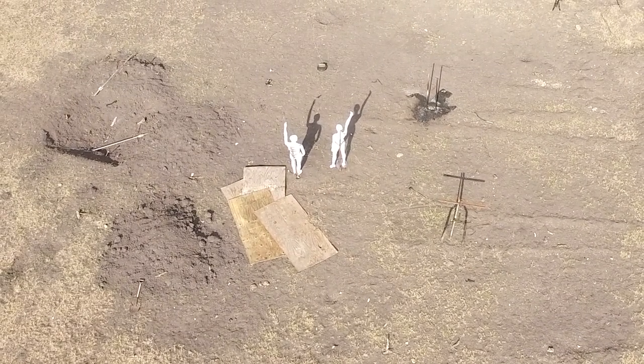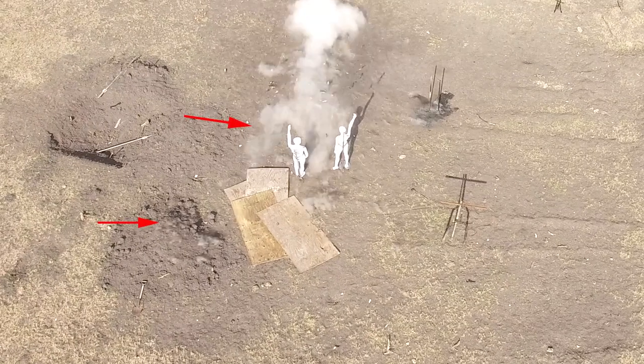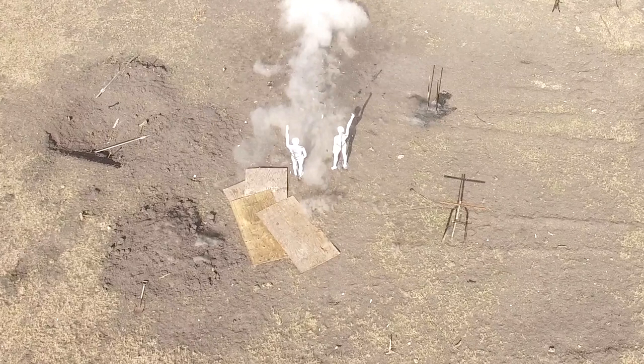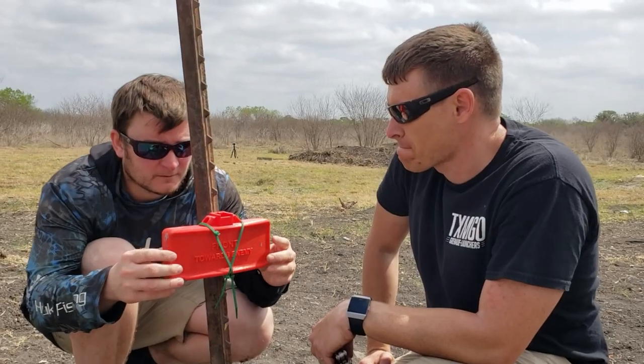We reviewed the drone video and slowed it down to demonstrate. We saw that the projectiles were tossed heavily to the right and downward. The proper pattern should be a relatively uniform arc, not downward and to the ground. We packed another Claymore in a similar manner but used the same plastic explosive used in the factory Claymore to do another test.